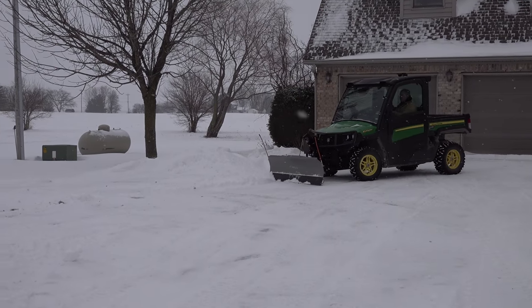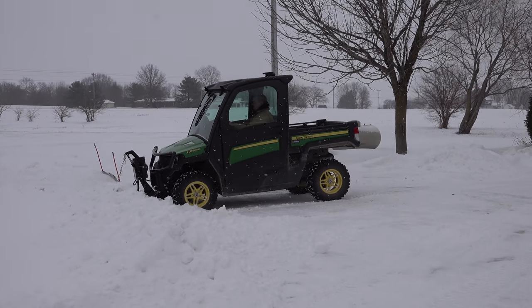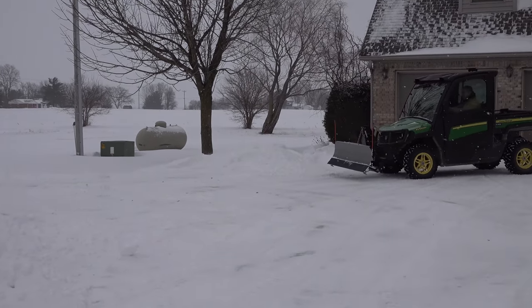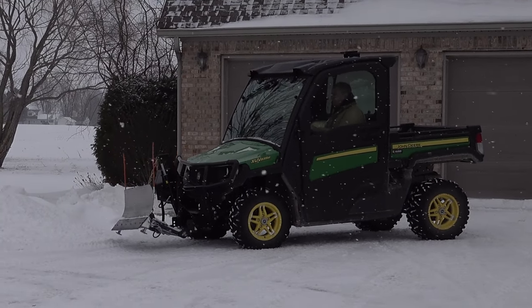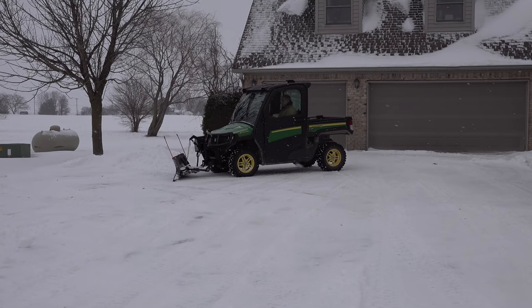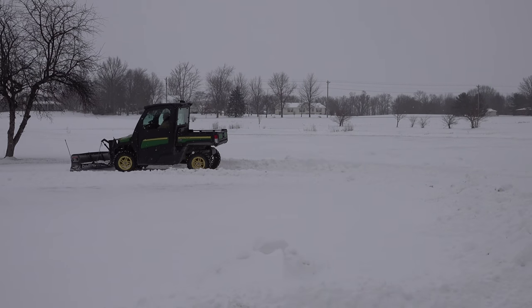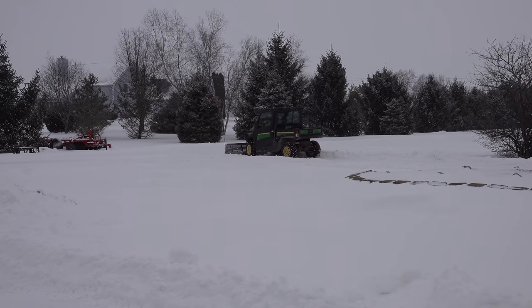We have a combination of surfaces here. We have some concrete right in front of our house - more like a suburban driveway. And then we have the rock or crushed stone driveway out to the road, more like a rural driveway. What we're finding is that there's a radical difference in expectations as well as ability to clean off these surfaces. When I'm working on the residential-style driveway up here at my house, I really would like to get it perfectly clean - get all the snow off and get it down to the concrete. Out on the rock, I don't even want that. I just want it snow-packed - I just don't want it deep.